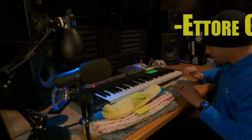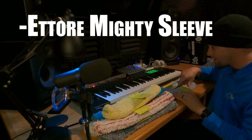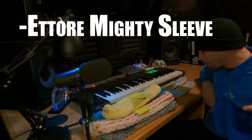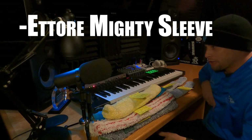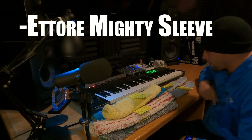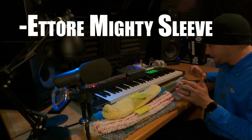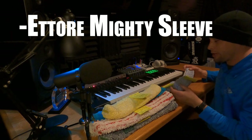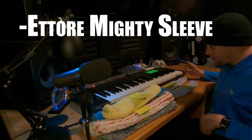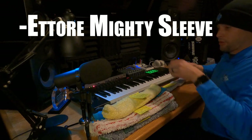The Ettore Mighty Sleeve gets three stars because it doesn't hold water at all and doesn't put enough water on the glass — especially when windows are really hot. This is the last sleeve you'd want to use. I actually started with this one; I believe it comes with the mop and squeegee set from Lowe's, which is actually where I first got it when I started out. Three stars for the Ettore Mighty Sleeve.